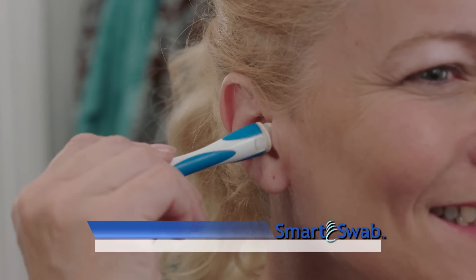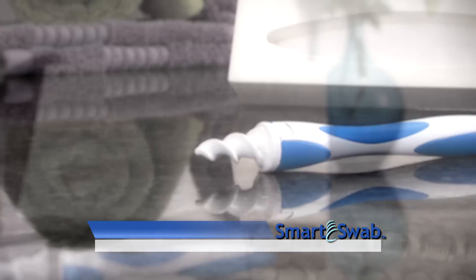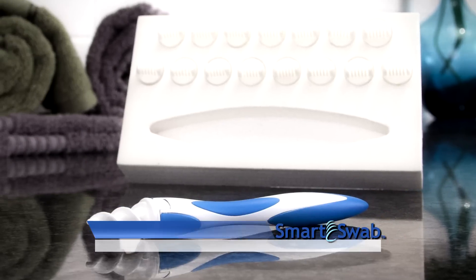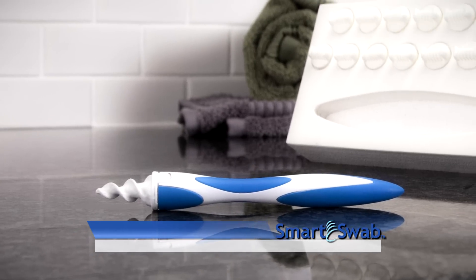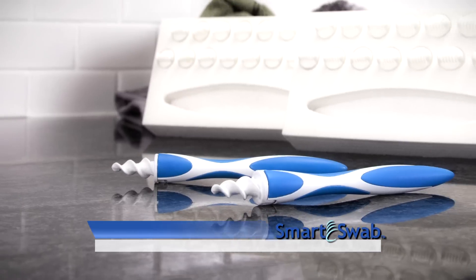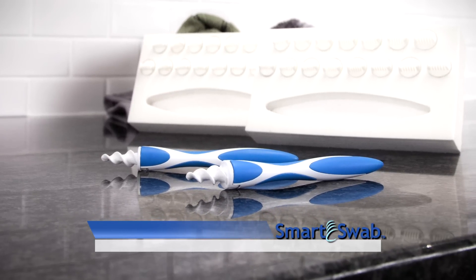It's never been easier to clean your ear quickly and comfortably. When you call or log on now, you'll get a custom box of 16 SmartSwabs and handle for the low, low price of only $19.99. But wait, order right now and you can double the offer and get 32 SmartSwabs and two handles. Just pay a separate fee.